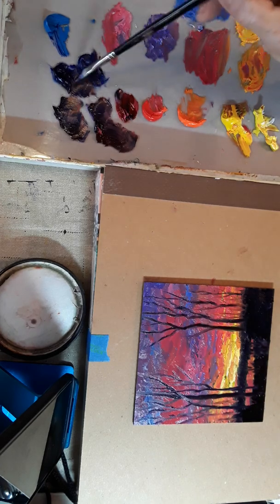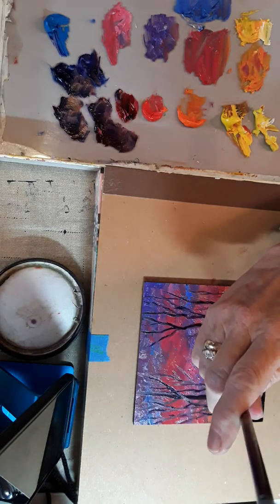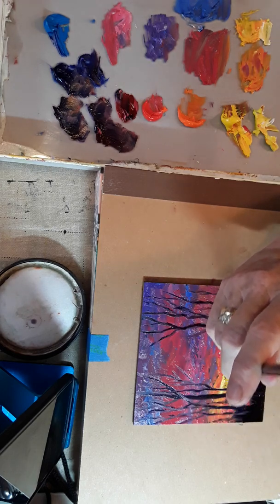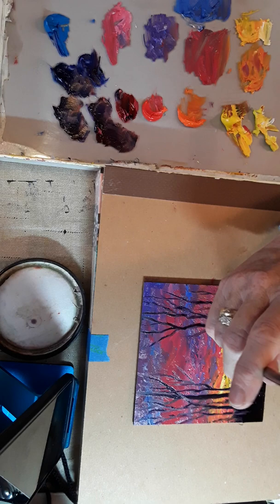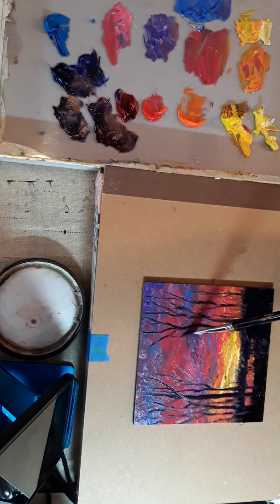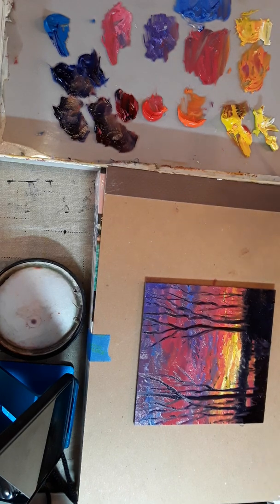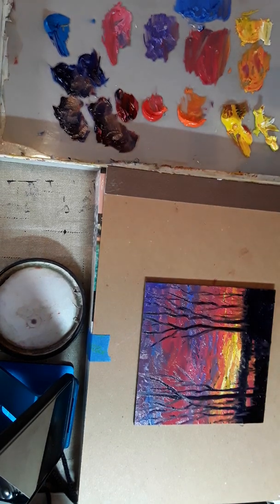One thing I do like about what's happening here is some of the trees are darker than others, and that's how it really is in nature. The ones further away or thinner, or the ones in the light, are not as prominent. I'm just barely letting it touch and dragging it. How long was that? 15 minutes? Not even 15.